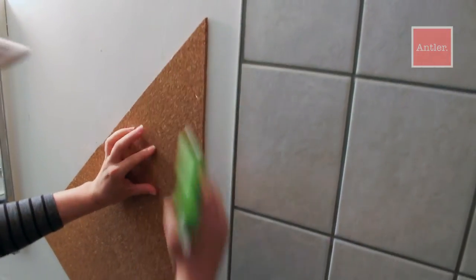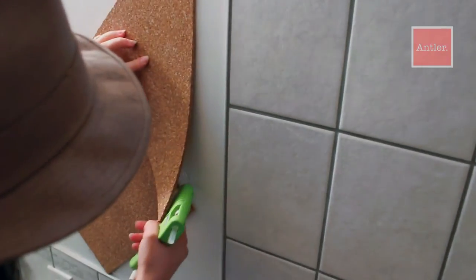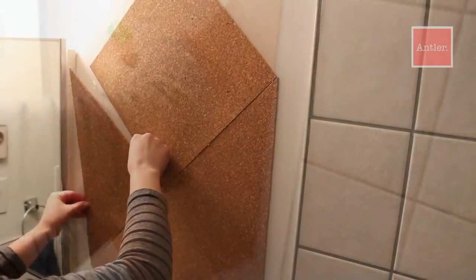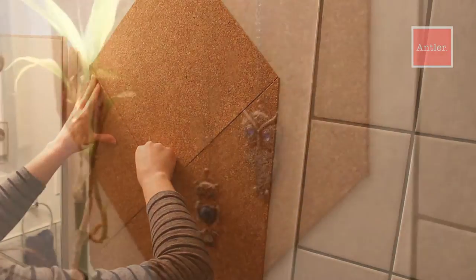For the next part, you can glue pieces directly onto the wall or onto a board and then attach that to the wall. I chose the wall because the paint underneath is chipped and I know this is going to be here for a long time.